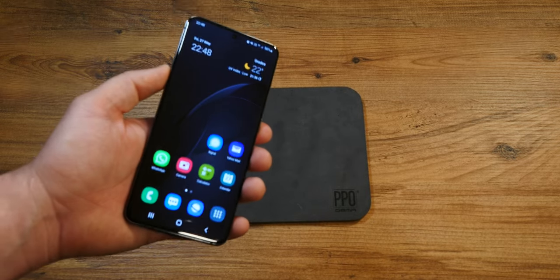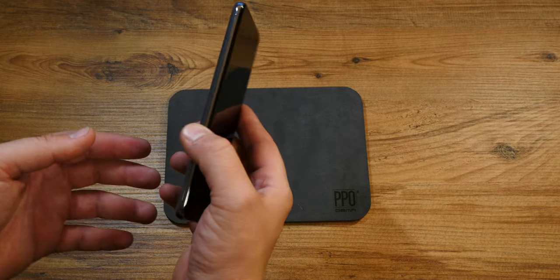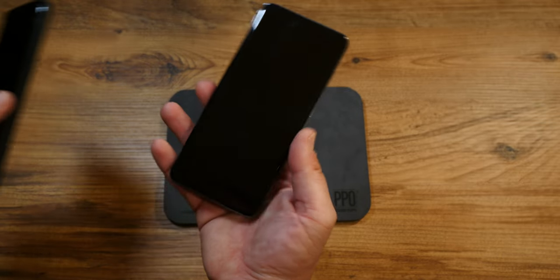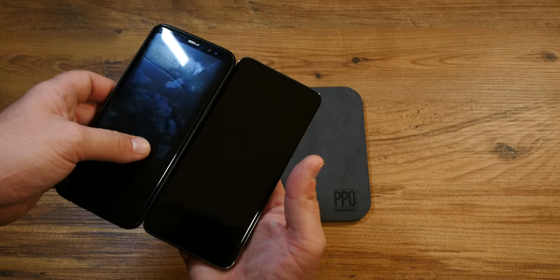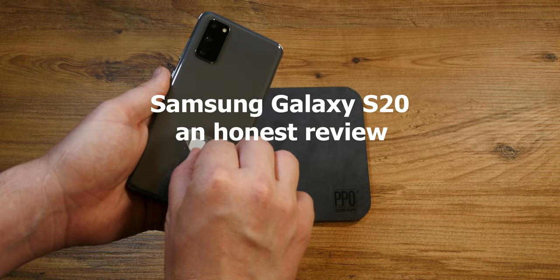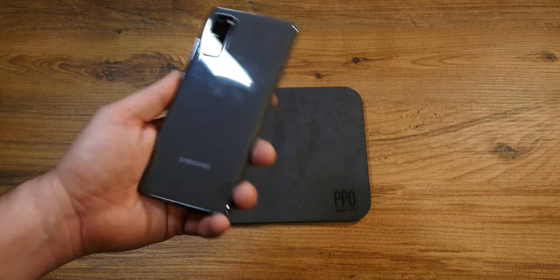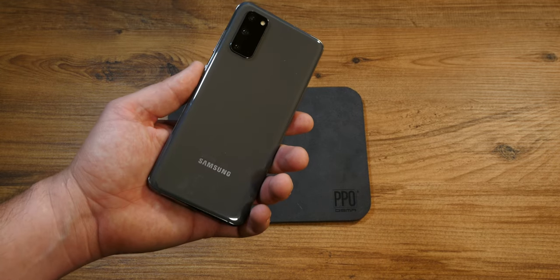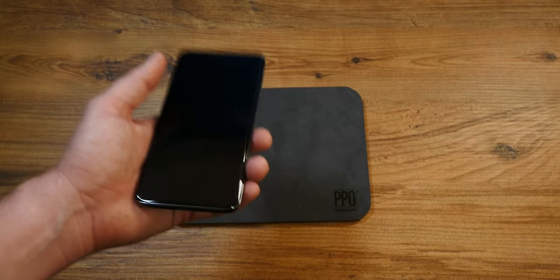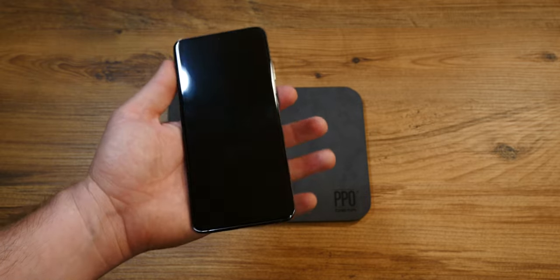Countless hours of reviews and mega-deals later, I have come to the realization that I still need and like Samsung Android flagships. Enter then the S20, a new smartphone — well, new for me anyway. And here it is. So without any further intro, let's get to unboxing it, see its highs and lows, and what it's like to use it in 2022.